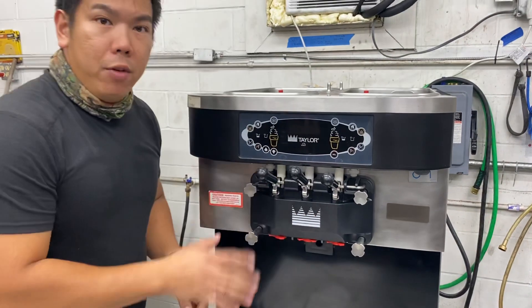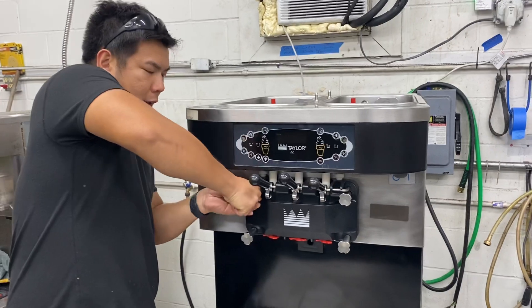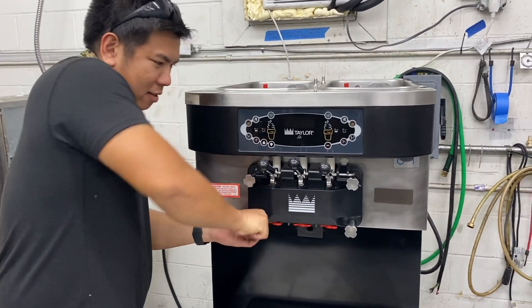Everything from here on will be pretty standard, but we're going to show you how to do it anyway. First, you're going to take off all your head bolts — a little tight there.